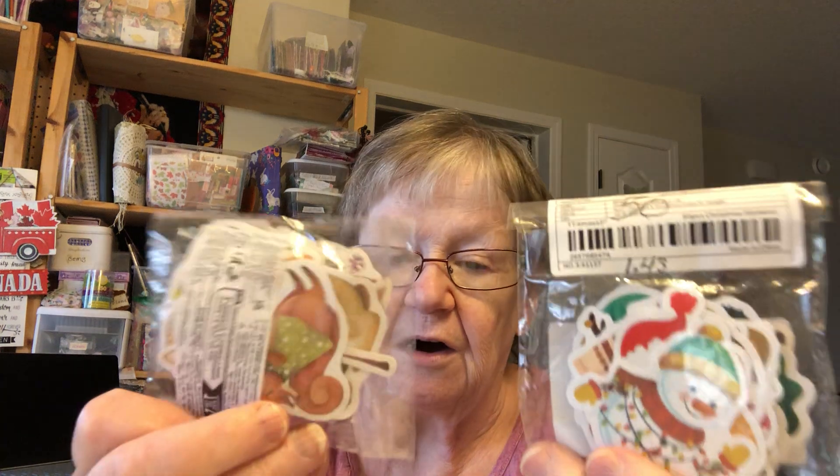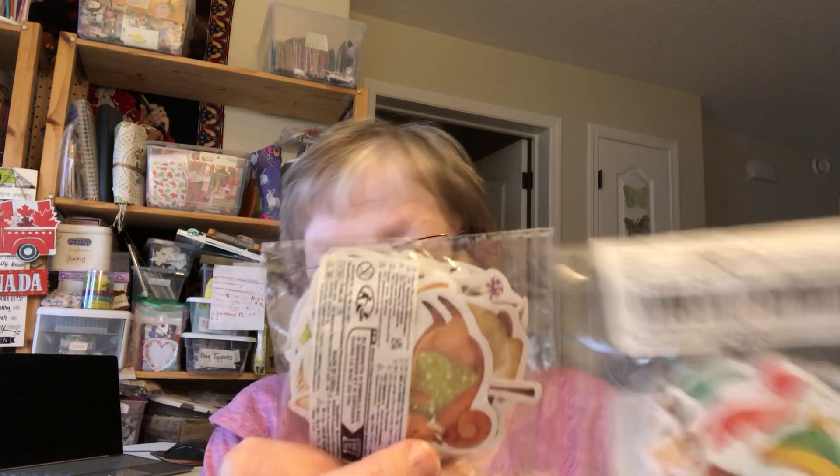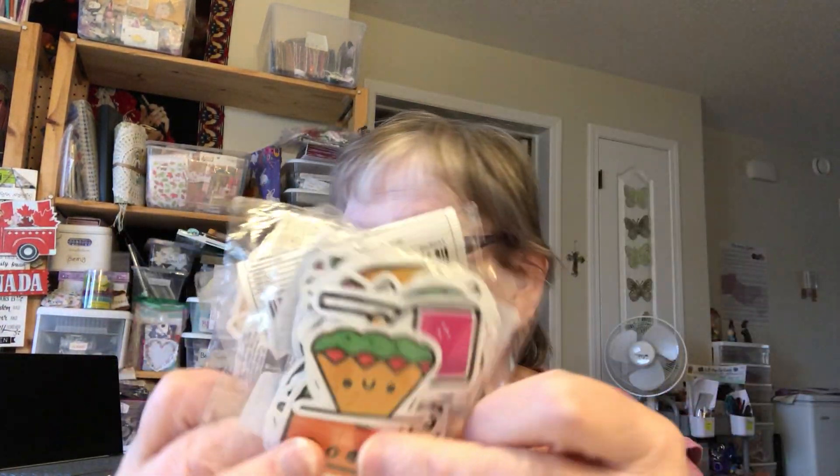And then I've got some Christmas and Autumn stickers, and this one is food. I'm going to be making another Sticker Saturday with those.